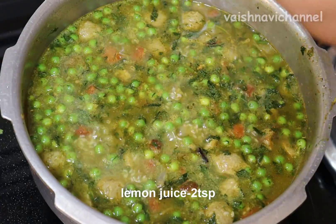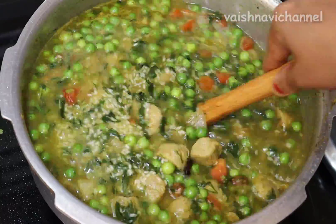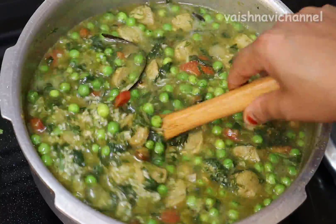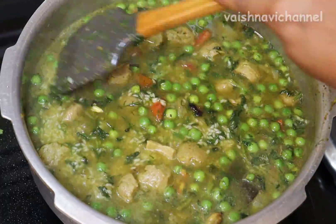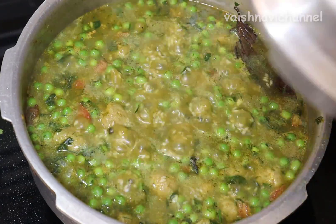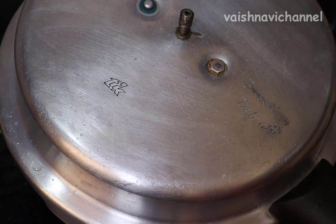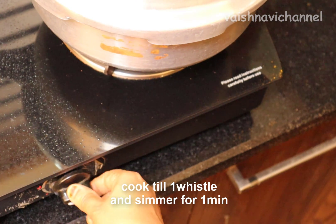Put 2 tomatoes in the pan. Then try the two tomatoes and mix it. After cooking the beans, add a whole bowl of tomatoes. Add a whole bowl of salt and add a little salt.